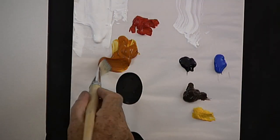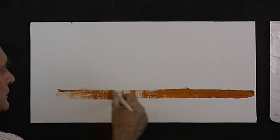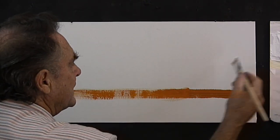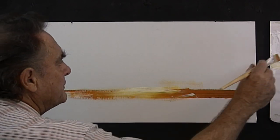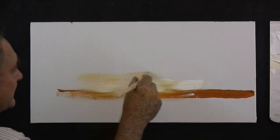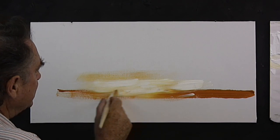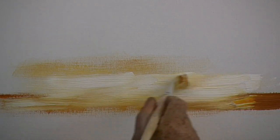I start by picking up the Indian yellow with my flat hog bristle brush, and because this is a sunset I'll start low on the board right across here. The reason I'm putting it on low is because we want a nice bright color here, and if we work top-down our brush gets dirty. So let's work with a clean brush, and straight over the top of that I'll start working with my white — thinned out a little bit. Just put it on with a couple of brush strokes. Don't brush it backwards and forwards. There's more white than yellow there.